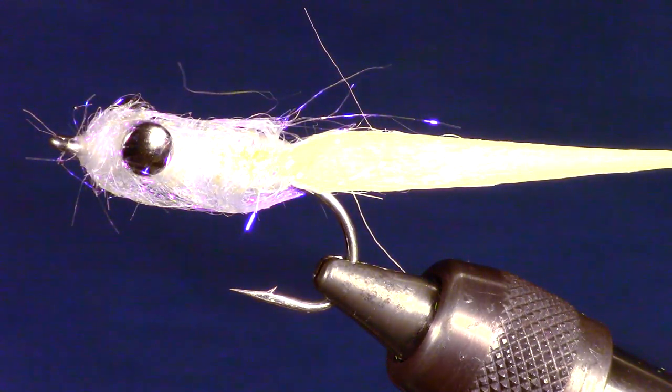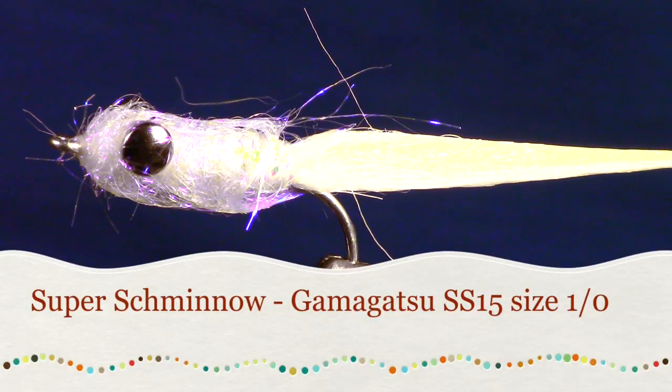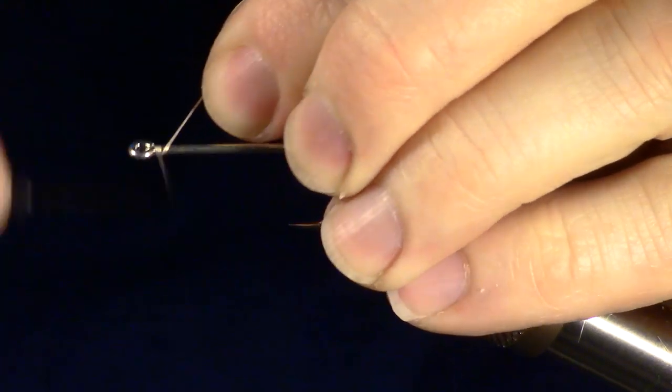The shminnow was originally created by Norm Zeigler and was tied with estaz and marabou, almost like a large wooly bugger. I have enhanced this a bit by using craft fur and some ice dubbing. I also added dumbbell eyes for added weight.